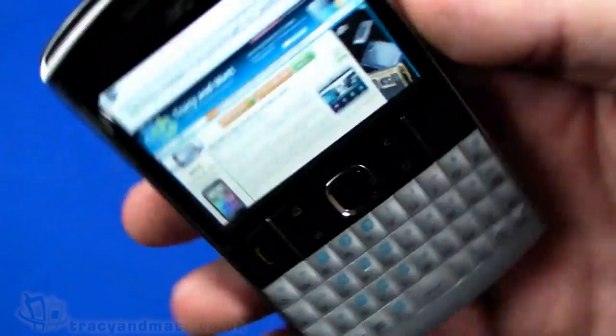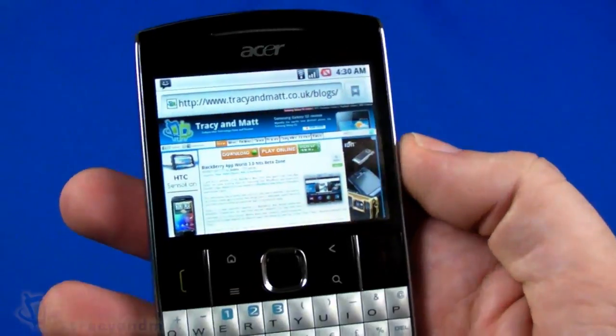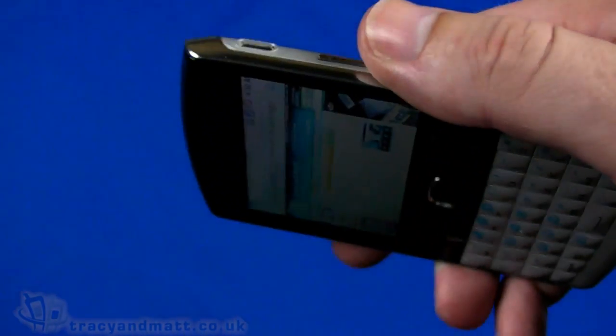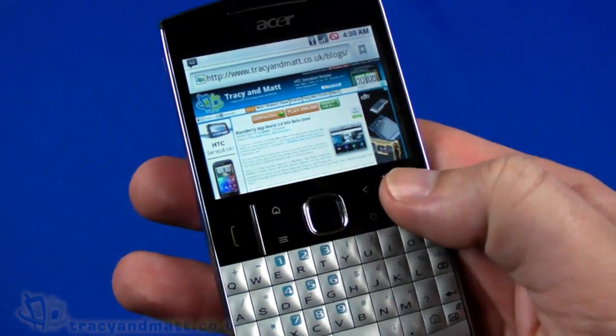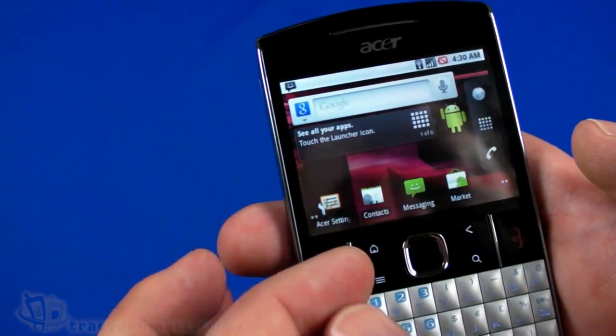It doesn't seem to have a landscape or portrait orientation option in the browser. Whether or not there's an accelerometer isn't clear, but landscape rotation isn't actually supported in the browser anyway.